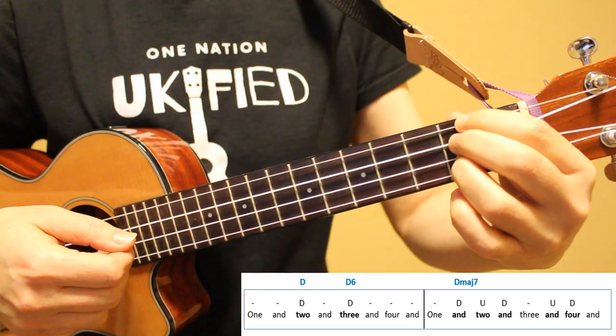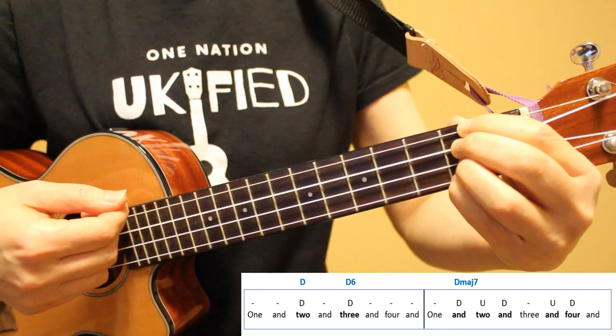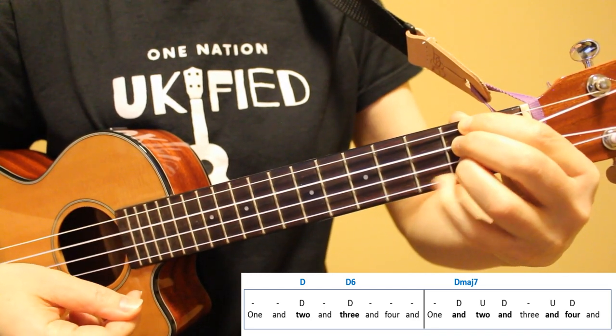Now that we've learned the chords, let's take a look at the riff that starts the introduction and appears many times throughout the song. We'll look at two ways to play it: using strumming and using finger-picking. The chord sequence used in this riff is D to D6 to D major 7.